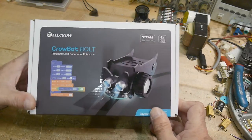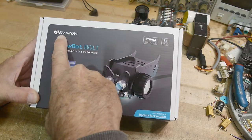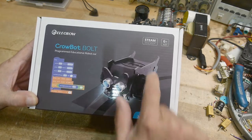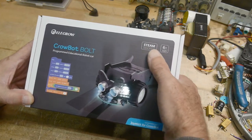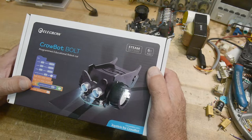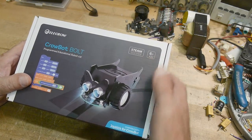This was sent into the channel. I've done some reviews on their products before. The company's called Ellicrow, and they have a crowbot — a robot that's in the shape of a crow. It's for STEAM education, and I'm a big supporter of getting kids interested in technology. It's rated ages 6 and up, though I'm not quite sure about that.